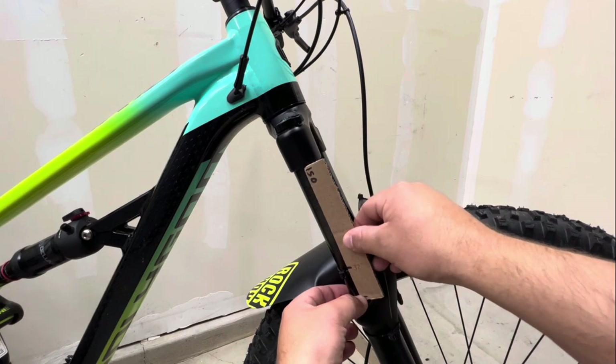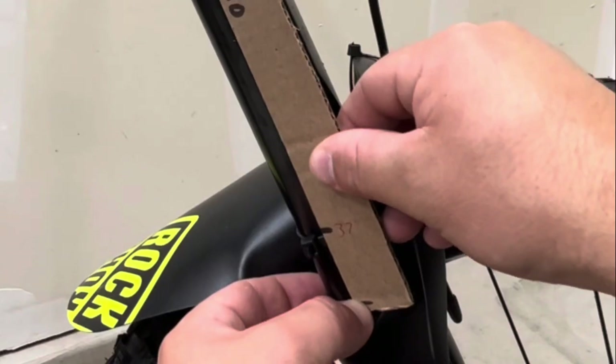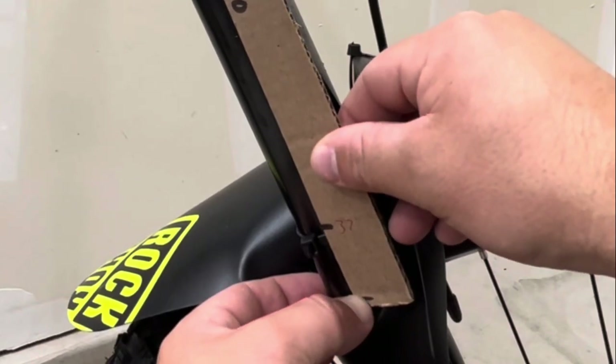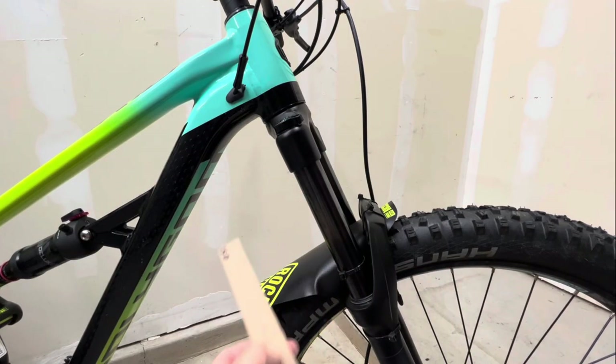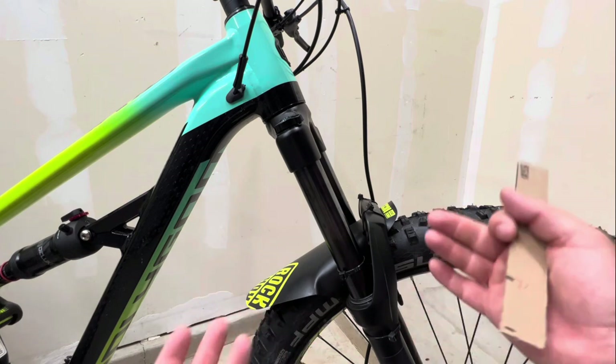We got the gauge and you can see it's a little bit off - it looks like it's probably about two to three mm off from giving us that 37 mm of travel at 25 percent sag. It's pretty close, but we need to make a small adjustment.